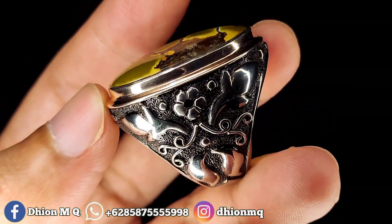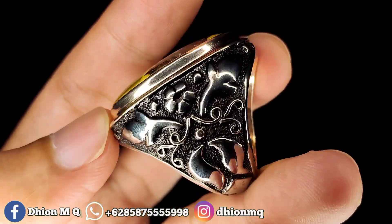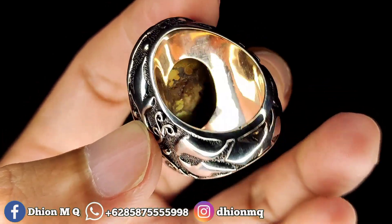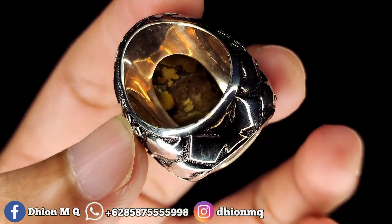Peraknya handmade, mewah, tebal. Ini tebalnya di atas 30 gram. Bisa dinilai sendiri ya. Batunya full kinclong. Untuk penampakan bawahnya kurang lebih seperti itu ya.